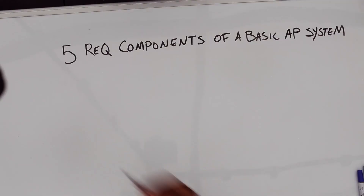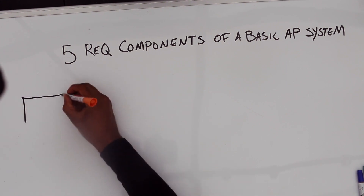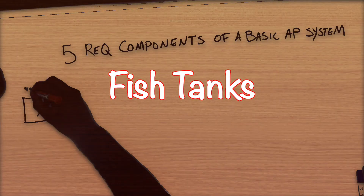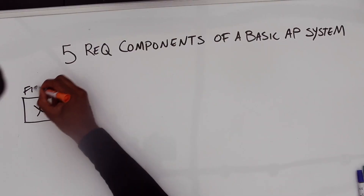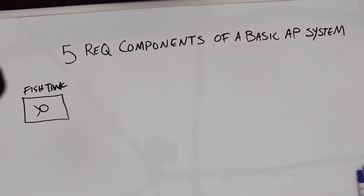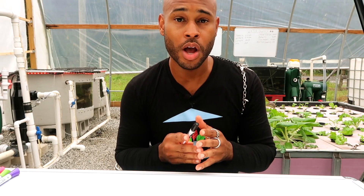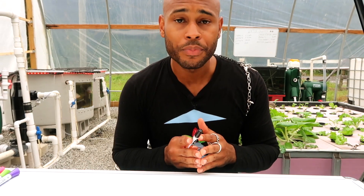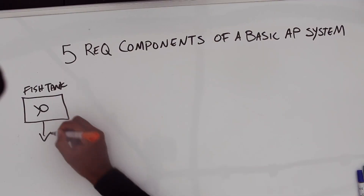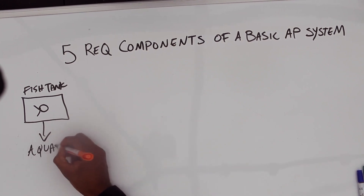Let's break it down right now. Starting with the five required components, we begin with component number one: the fish tank. The fish tank is obviously the place where the fish dwell, where they're going to grow out and live their life. What I recommend for a fish tank is aquariums.